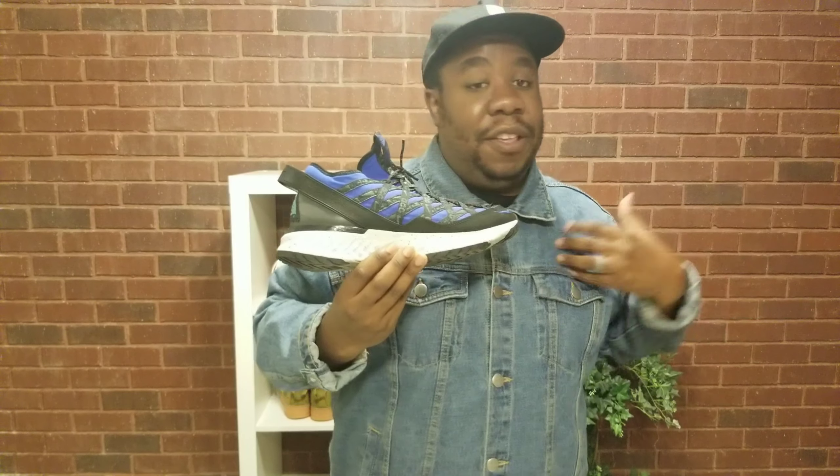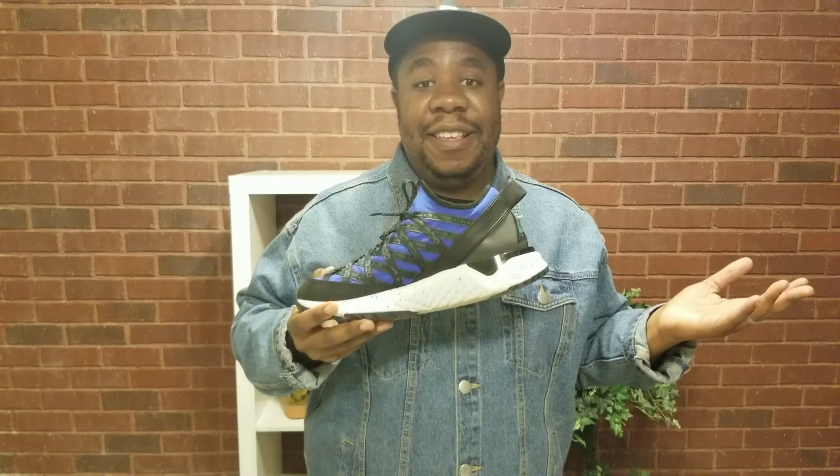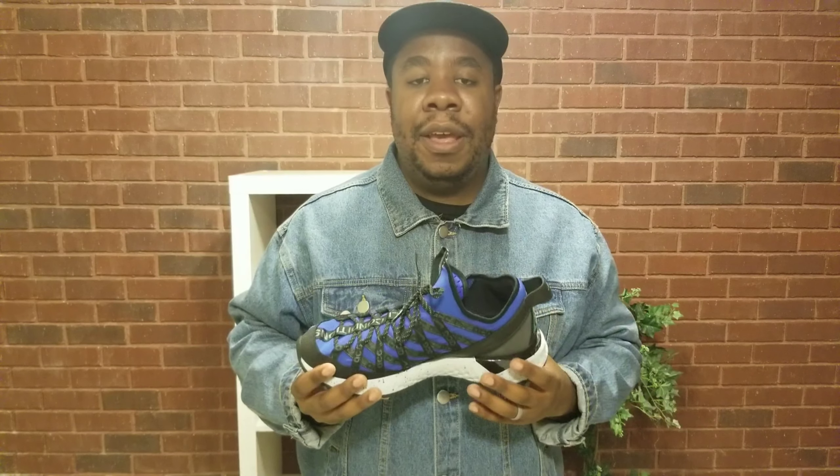If you can get these for fifty to sixty dollars, great deal — get them. But if you're gonna pay like a hundred dollars, wait on it. That's my personal opinion. Let me know what you think in the comments below, and like, subscribe, and share this with a friend who's maybe about to get these or is big into the ACG movement with Nike.